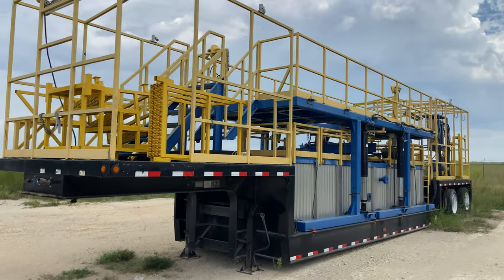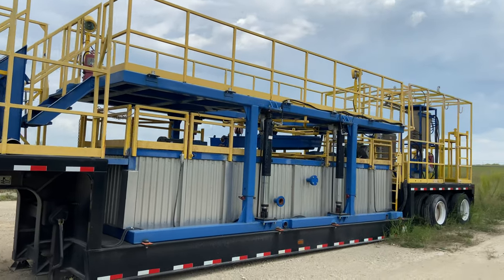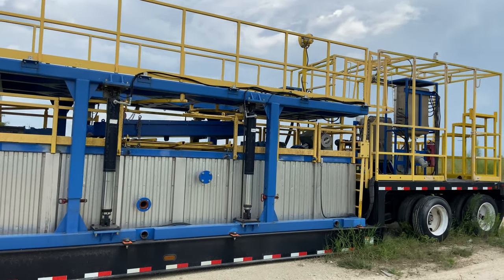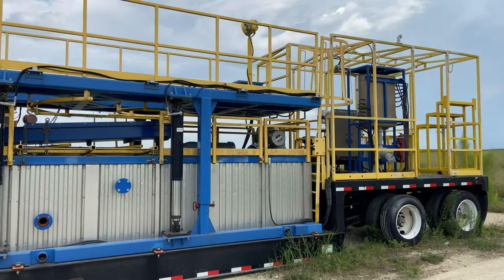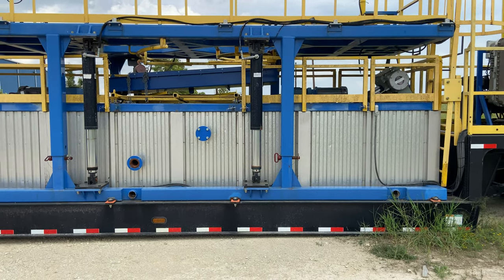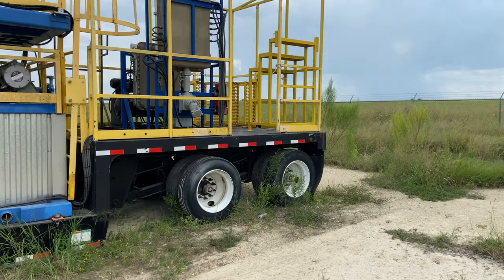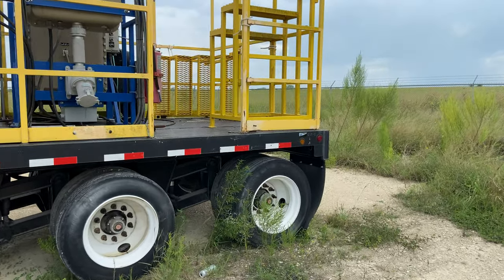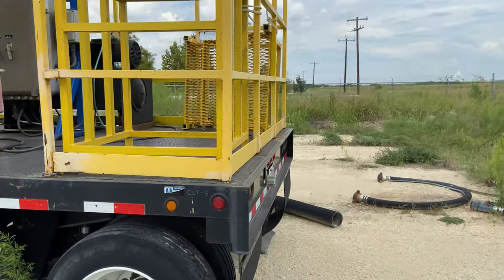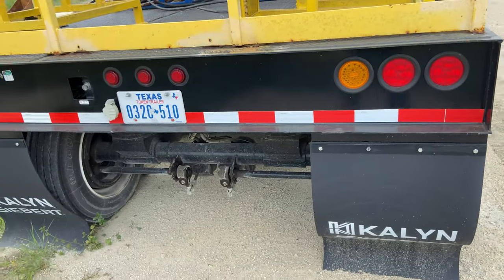Hey guys, we're out here looking at this mobile centrifuge unit. This is a trailer that was built right around 2014 according to the paperwork we have — it's never been used. It has a hydraulic platform, effluent tanks with agitators, and everything on this is wired for explosion-proof service, Class 1 Div 1. It's going to be on vdaq.com. The tires appear to be brand new on this thing.